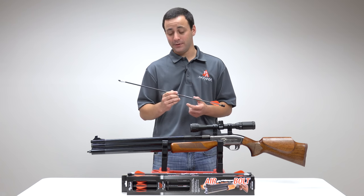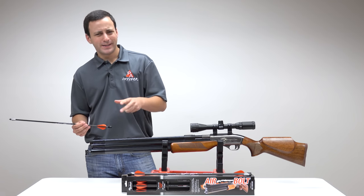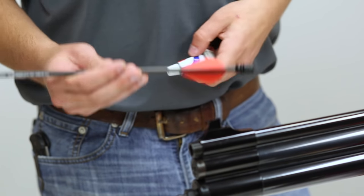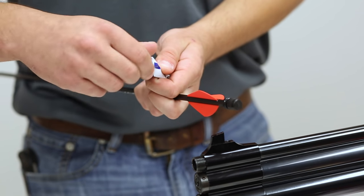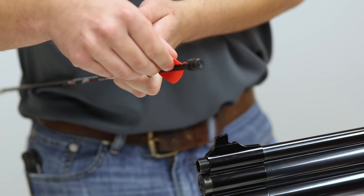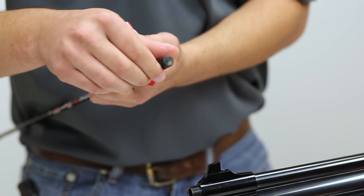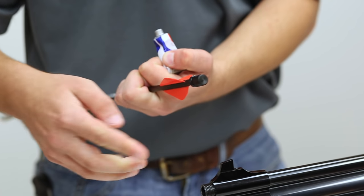Now let's talk about how to load the air bolt. We've taken the thread protector off the muzzle just so you can see it better — you don't need to do that to load it. Although with the wing shot, you will have to take the choke off; that is important. There are two things you're going to need: your air bolt and some silicone grease. Apply a little bit onto the veins themselves and then onto the knock and that o-ring. Just a good dollop — not too much — just enough to lubricate them, taking any excess off, and a little bit on that knock and o-ring to keep everything nice and lubricated when you load it in.